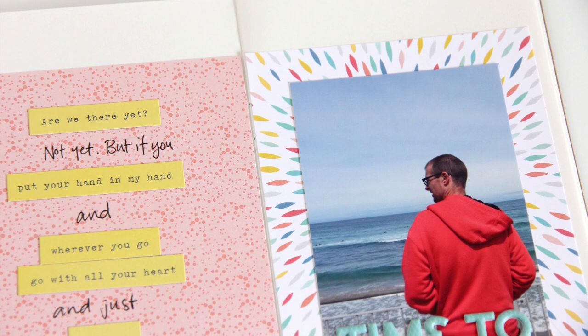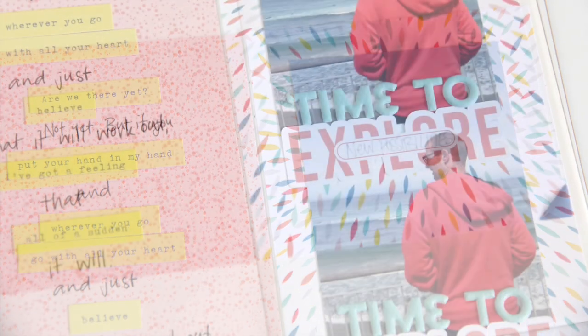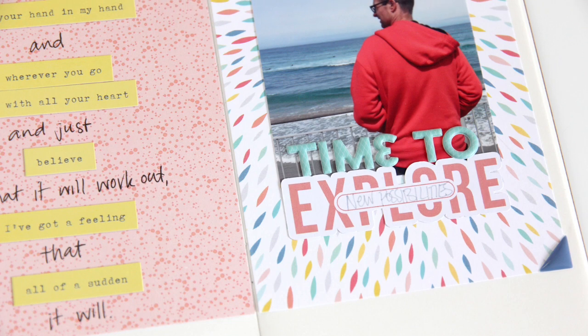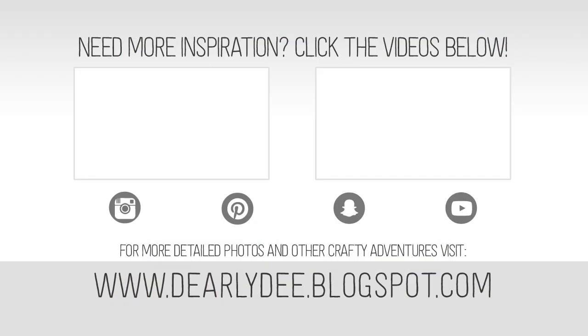And that's this page all finished. I really love using up the leftovers of my kits — these little notebooks just make it so bright and colourful. If you want to keep watching there are a couple more videos on screen, don't forget to subscribe to my channel if you haven't already, and I'll see you next time. Bye!